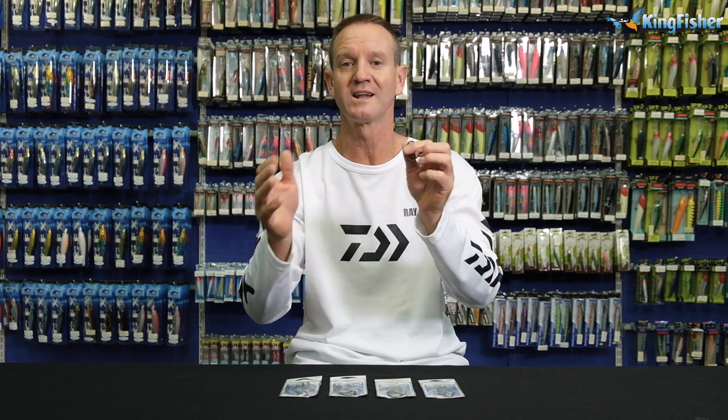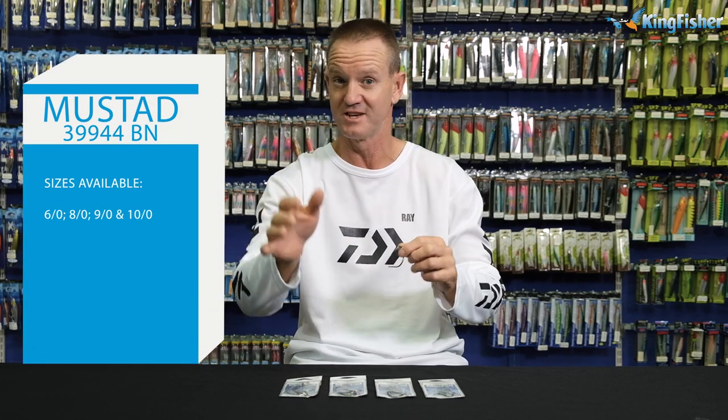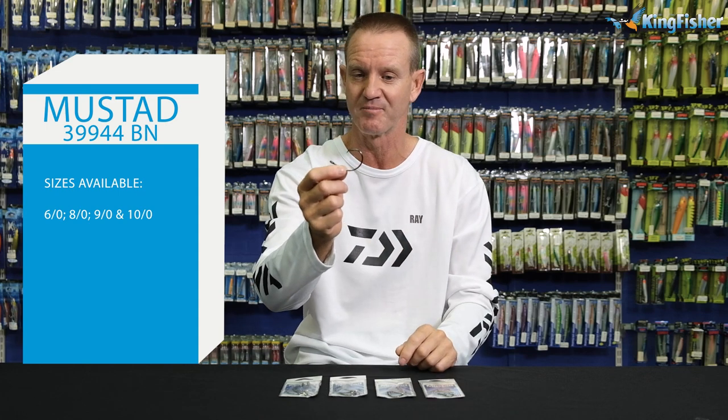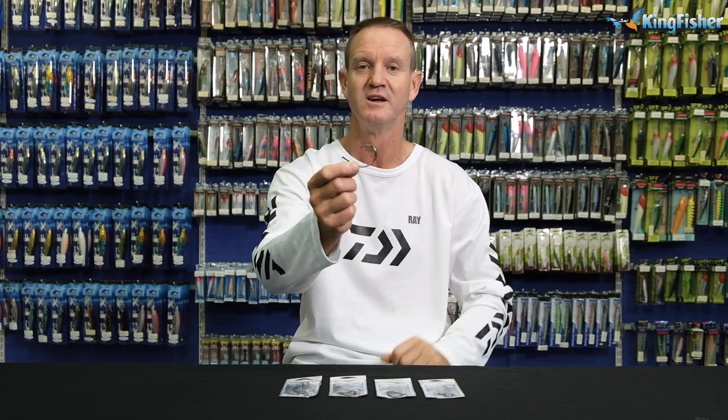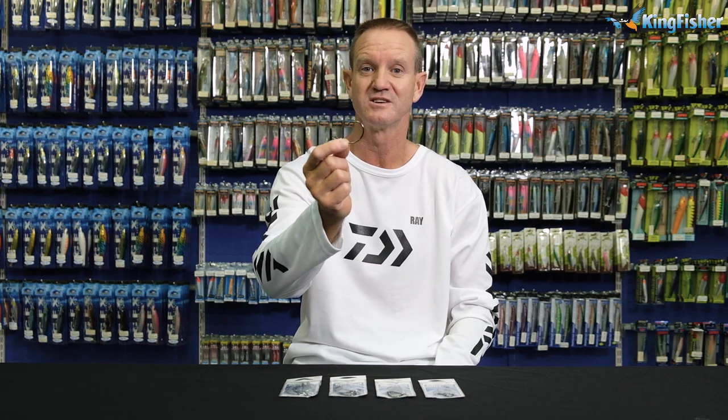This is a light gauge, thin hook used more for light tackle competitions — in other words, 10 kilo, 15 kilo, 6 kilo nylon, that kind of IGFA rating. That's compared to a thicker, four extra strong circle hook which is more of a commercial hook. So that's what we're talking about today: our inline competition circle hook.